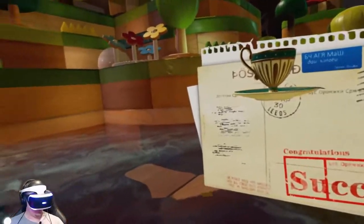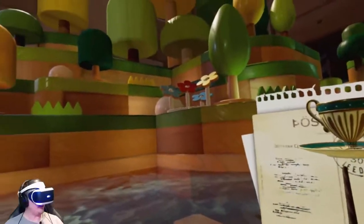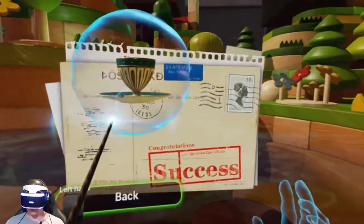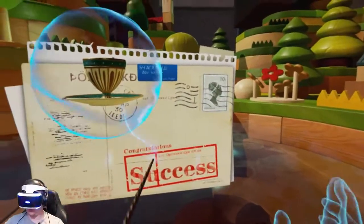Did I hear a PlayStation trophy? I didn't see one pop — sounded like one. I could have swore I heard a PlayStation trophy pop.